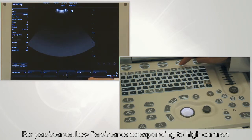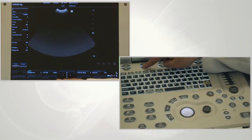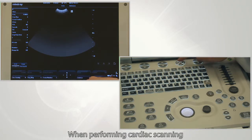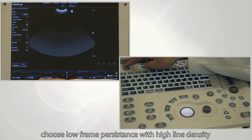For persistence, low persistence corresponds to high contrast, while high persistence leads to a smoother image. Line density refers to the density of ultrasound beams. When performing cardiac scanning or when the animal has serious asthma, choose low frame persistence with high line density.